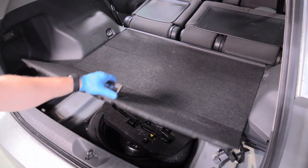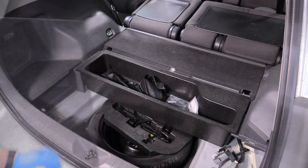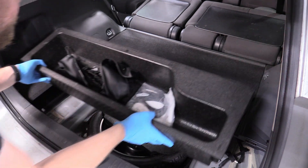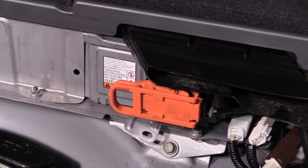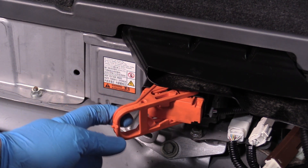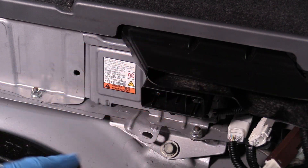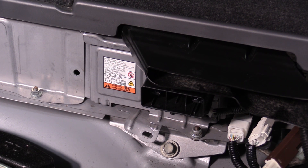We can remove the bottom of our trunk here and get that completely out of the way — remove this foam insert. Before we go any further, let's go ahead and make this battery safe. The way that you do that is you just pull on this service plug until it comes completely out. Once this has been removed, the battery is completely safe to handle.